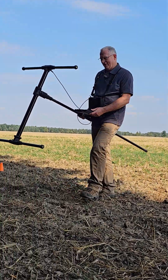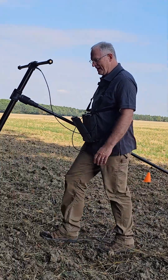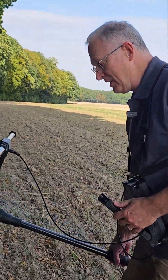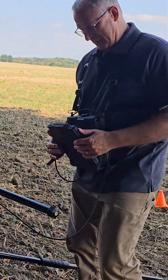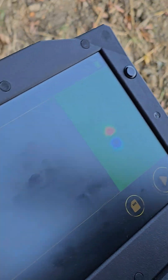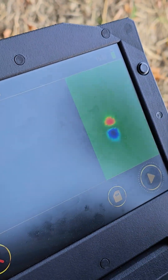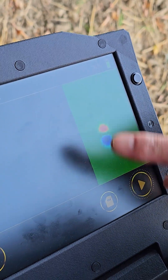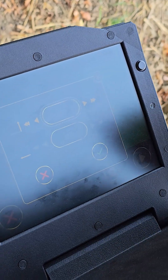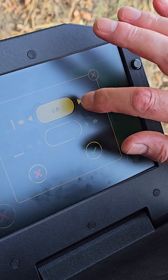Okay, so we've done our scan and you're gonna see something really interesting here. This is before we make the final save, but you can see there's definitely a target in the middle of the screen, or the middle of the scan field.